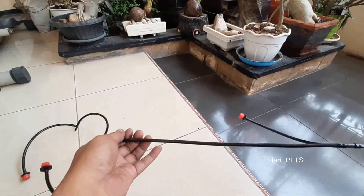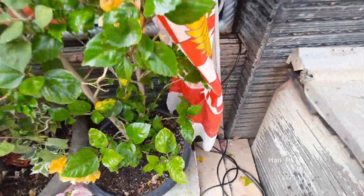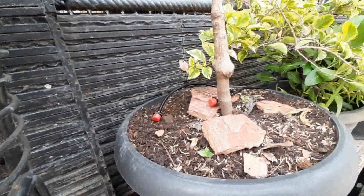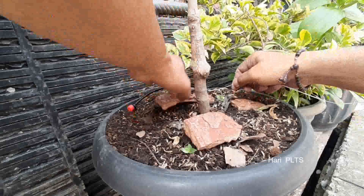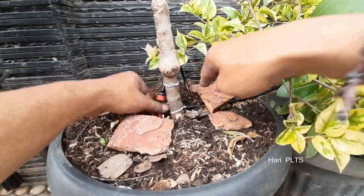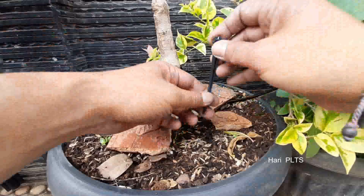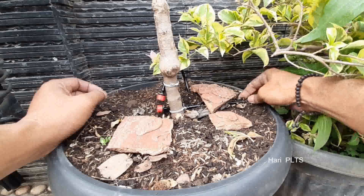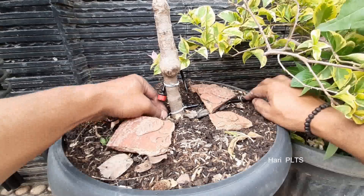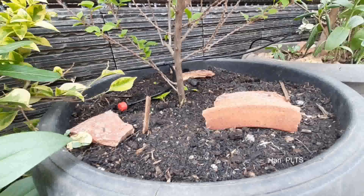Kita uji coba membuat dengan 6 titik. Langsung kita install di bagian pot. Tentunya selangnya kita masukkan ke dalam untuk kita alirkan air dari kolam ke pot dengan bantuan pompa DC 12V yaitu pompa celup. Lanjut kita ikat-ikat. Untuk keran penyiraman kita ikat di tengah-tengah batang pohon, dan kita tancapkan pengikat selangnya agar selang tidak tergoyang-goyang. Lanjut ke pot berikutnya, pot yang pertama sudah selesai, ke pot yang kedua. Kita setting untuk keran penyiramannya.